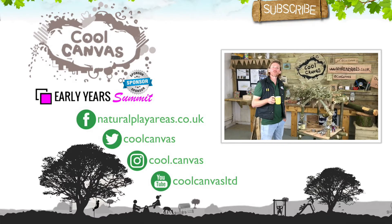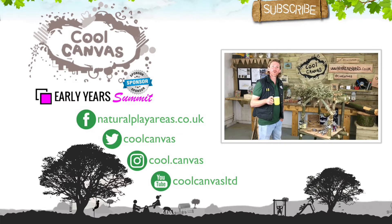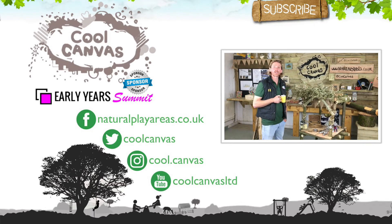This year we're sponsoring the Early Years Summit and as part of that sponsorship we're giving away a free tutorial video on how to design and create your own natural learning environment for early years.